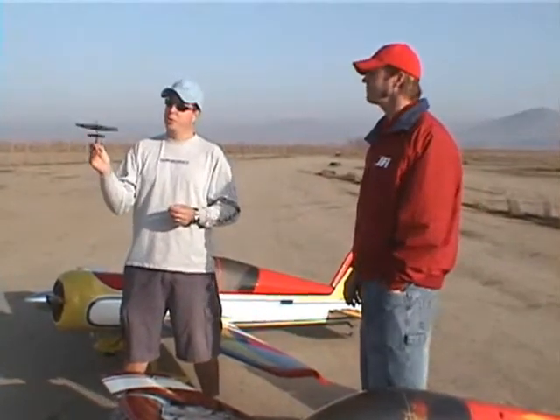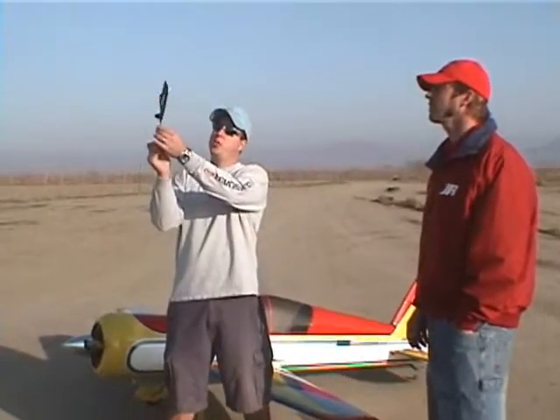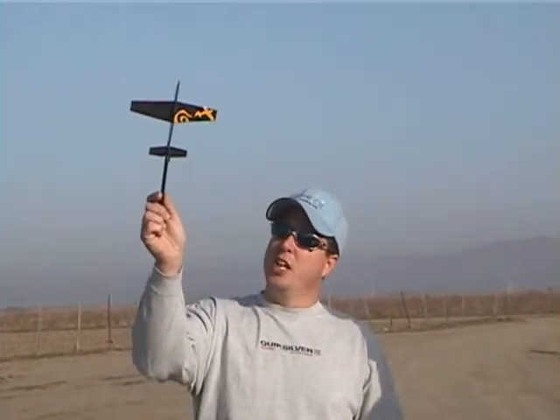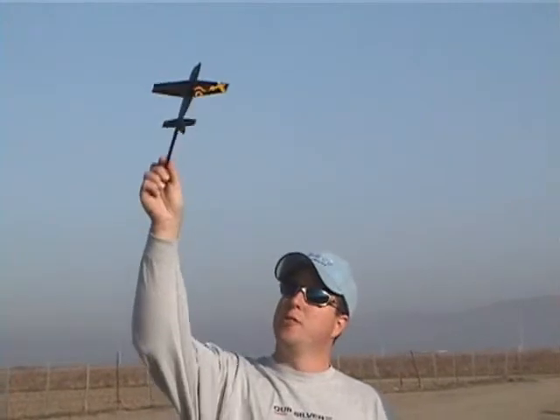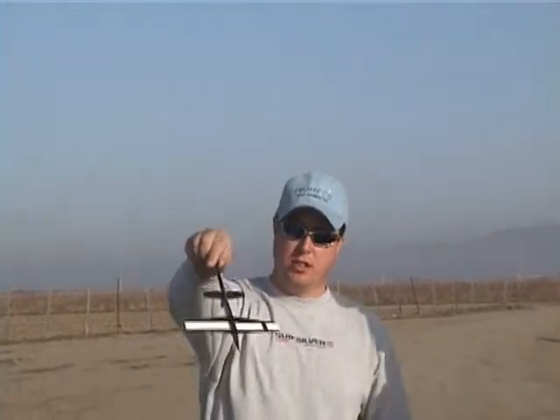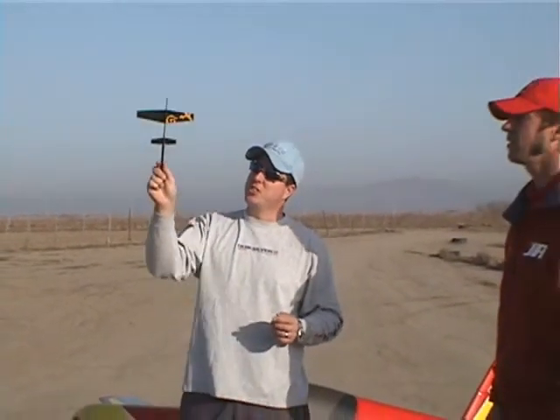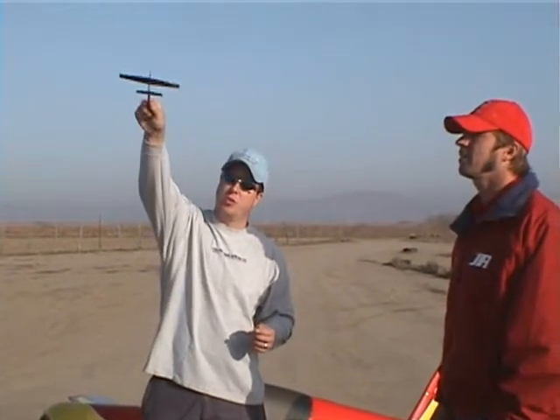We're going to talk about proper CG on your aircraft. We're going to start with level flight, pull to 45 degrees, roll it inverted, and let go of the stick to see which way the plane goes. If the plane gains altitude, you're tail heavy. If the plane nose drops and loses altitude, you're nose heavy. What you're looking for on a 45 with hands off is the plane to slowly, gradually drop toward the nose.